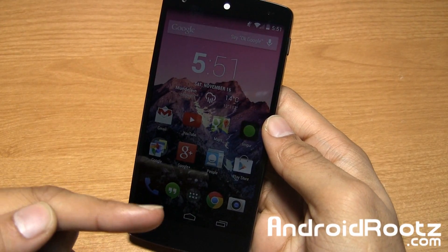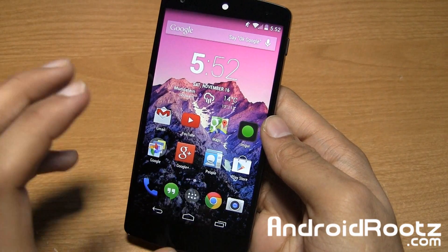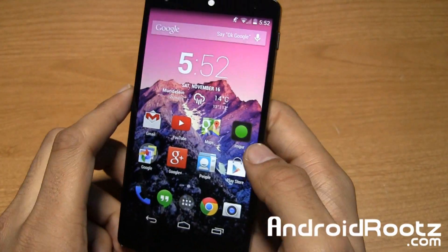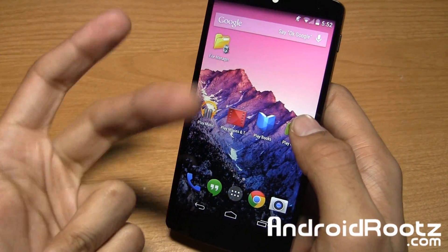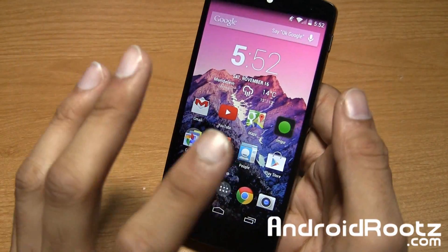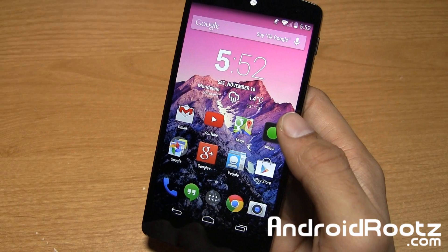Hey guys, I'm here from AndroidRoots.com and today I'm going to show you how to improve the camera on the Nexus 5. This will improve the audio, video, and pictures you take with the camera — so overall, it's going to improve it every single way you can use the Nexus 5 camera.